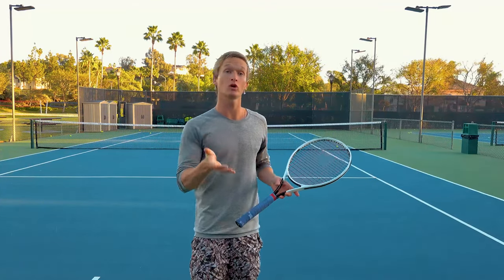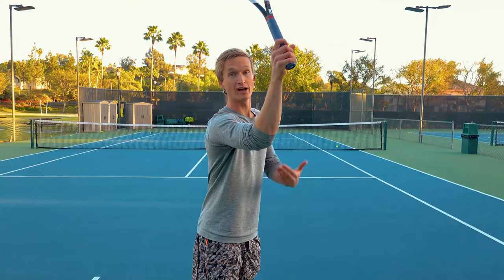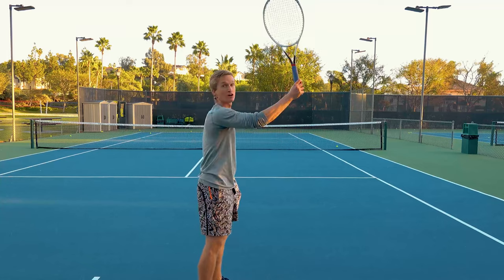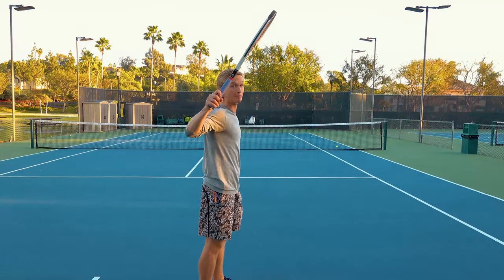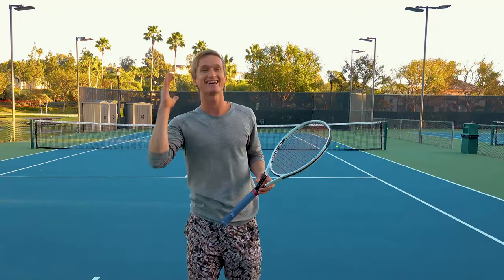A common mistake that you want to look for when you're comparing yourself frame by frame to the pros is that you're not prematurely horizontally adducting your elbow forward. This is going to decrease the range of motion available to you to go up into the serve, versus having the elbow in a position of more horizontal shoulder abduction. This allows you to generate more force going up into the ball, just like that.